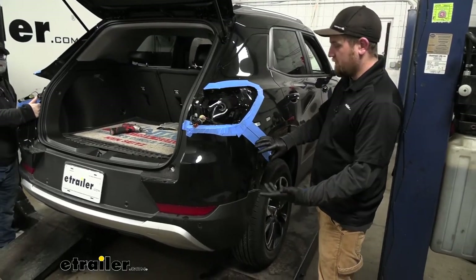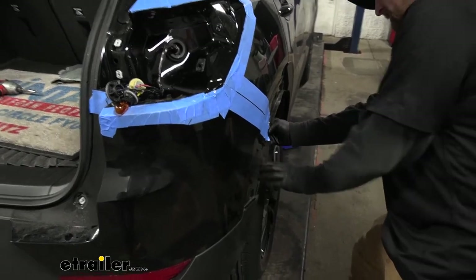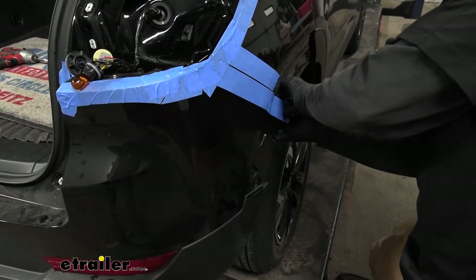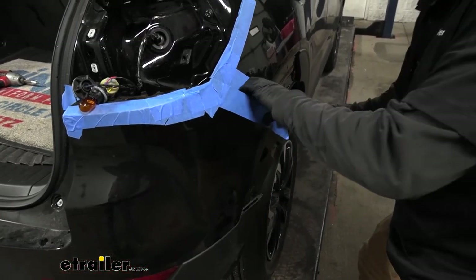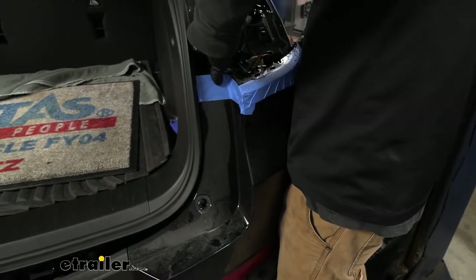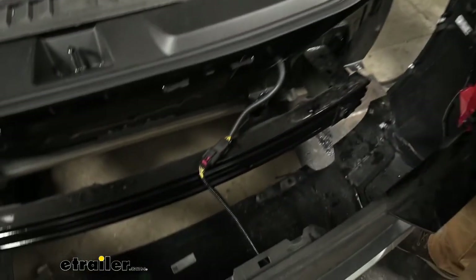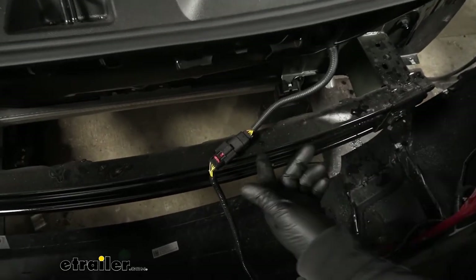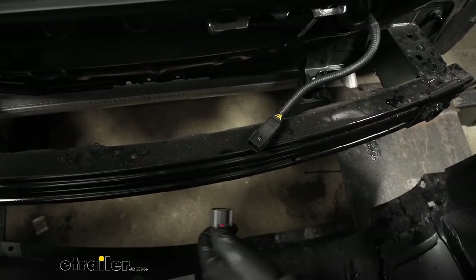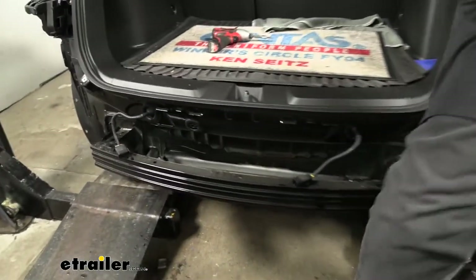Now with an extra set of hands, we can remove our fascia. I put some tape along the seams so we don't have to worry about scratching. Make sure your wheel liner is pulled away from it. You can grab this corner and gently pull towards you — it's going to release a couple of clips. Work your way towards the taillight pocket. Once it's free, don't pull back too fast as you may have electrical connectors. In our case, we have one on each side — push back on the red retaining clip, push down in the center, and disconnect it. Set the fascia off to the side.